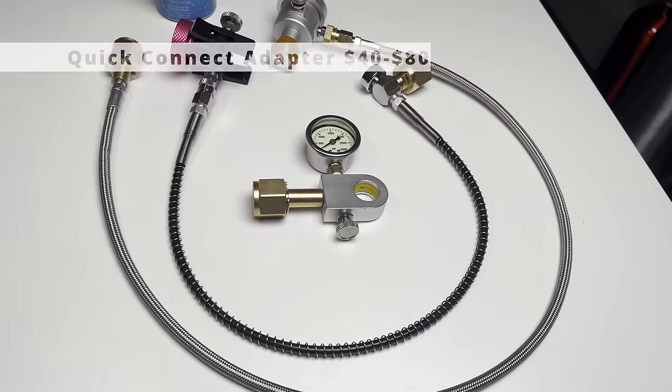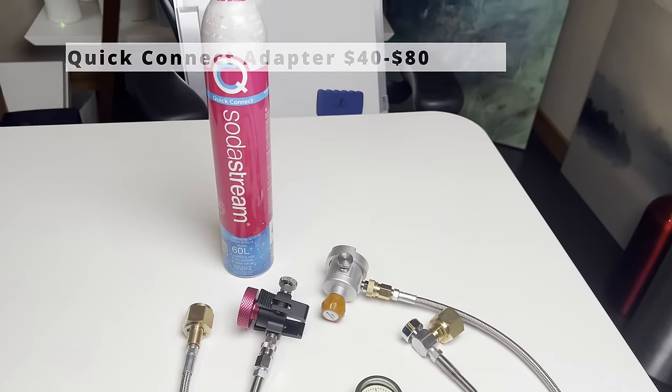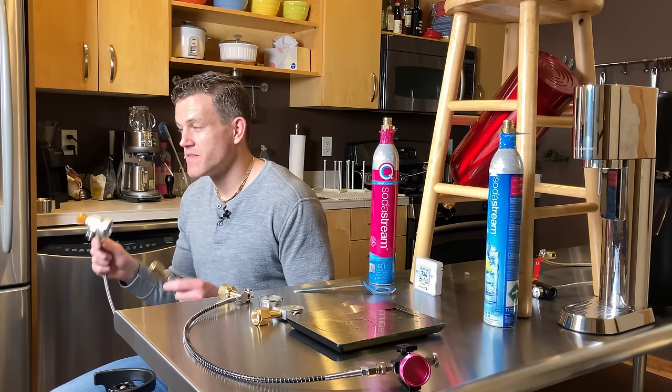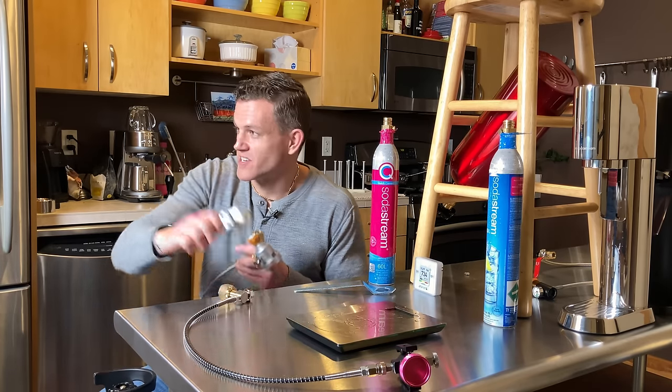You need a refill adapter for the SodaStream quick connect system. The newer quick connect bottles are more challenging to refill than older standard screw-in bottles, so there are only a few types of adapters — I've bought and tried them all.